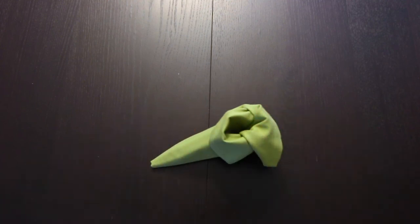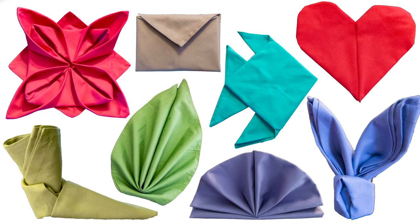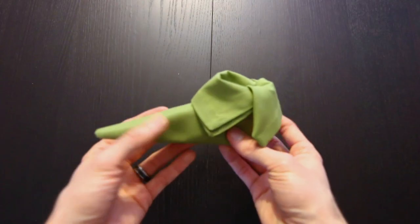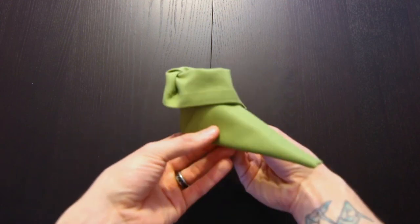And we are all done. I have a playlist full of napkin folding tutorials that you can check out — I'll link to that right here and in the description. If you liked this video, make sure to subscribe. Thank you so much for watching. We'll see you next time.